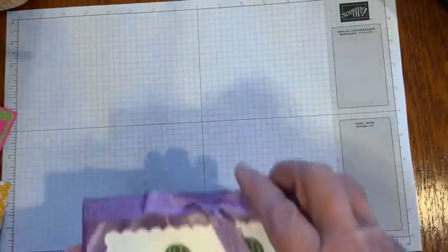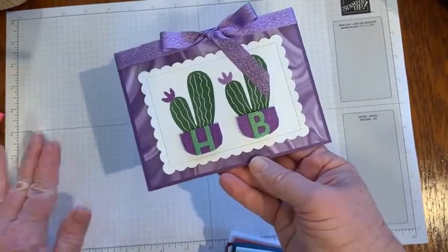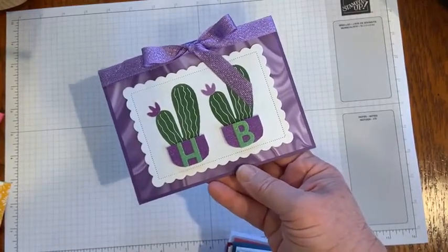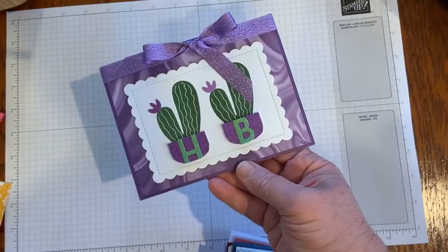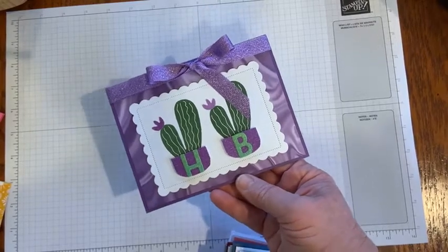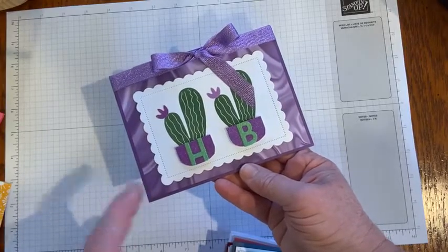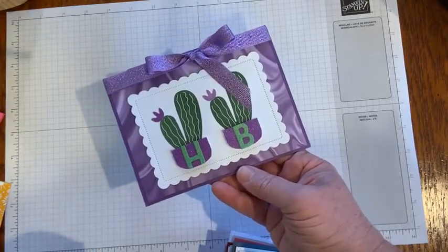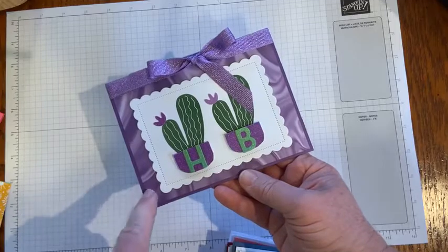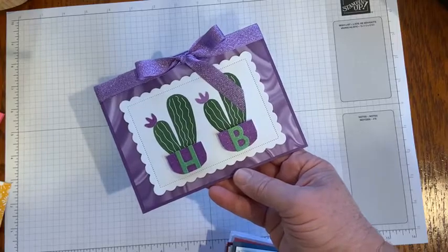The next card is from Gina, and one of my favorite colors is purple. She used the Cactus Cuties stamp set and some glimmer paper as well — the glimmer paper is also on the little blooms for the cactus. The Cactus Cuties stamp set is available in the January through June mini catalog. The paper in the background is Simply Marvelous — you can earn this free through February 28th, 2022 with a $50 order before tax and shipping. Lots of fun colors in that six by six package.